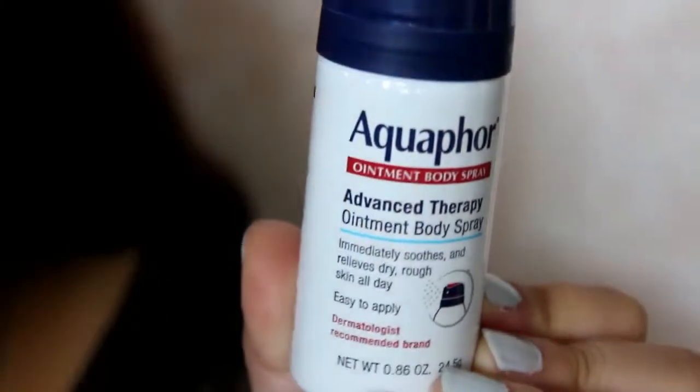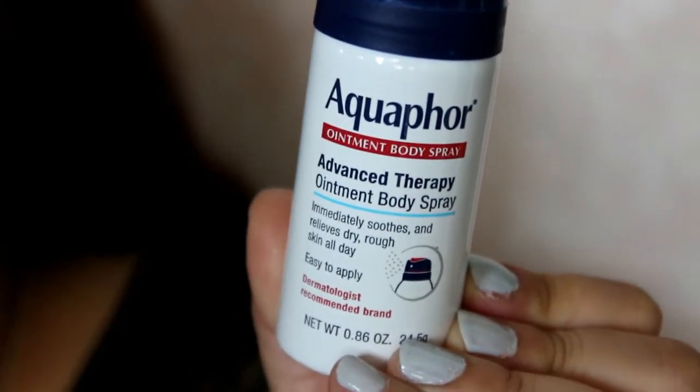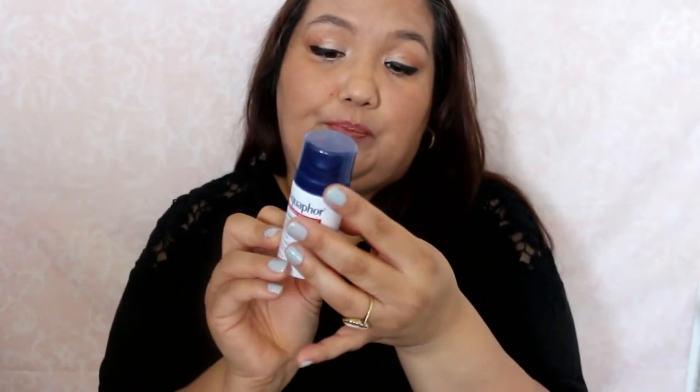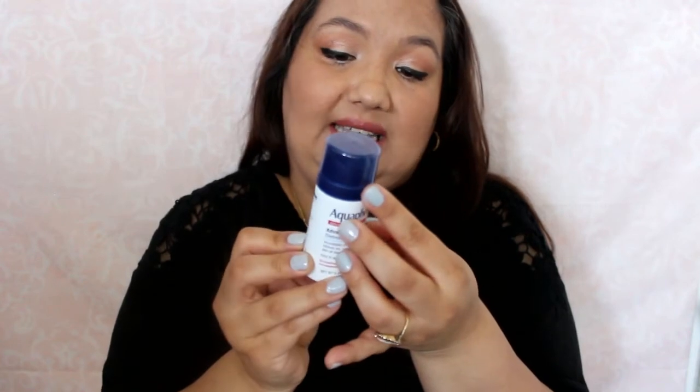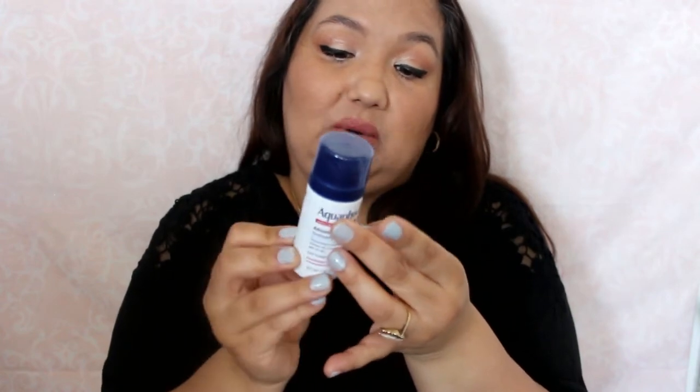The next sample is a nice-sized sample of Aquaphor ointment body spray. It soothes and relieves dry, rough skin all day. This is supposed to help heal dry, rough skin — the cooling spray leaves skin feeling soft and smooth all day. You just shake it before use, hold three inches from the skin, and gently rub it onto your skin. Do not breathe the mist or spray. Spray away dry, rough skin — never hurts to try something new.